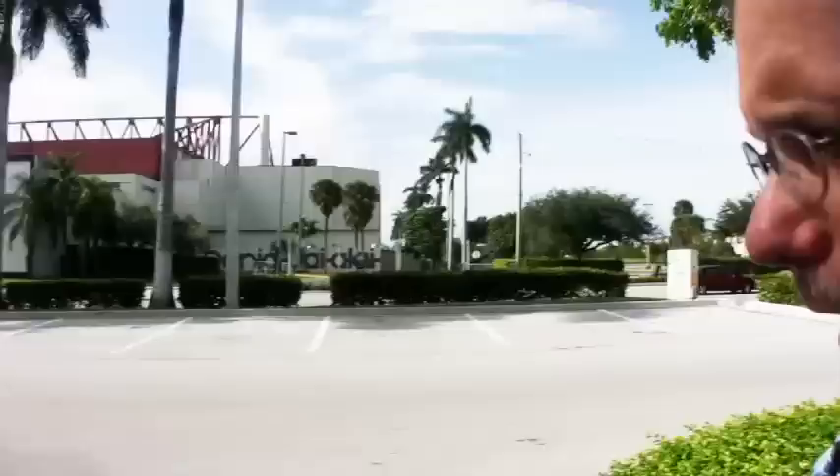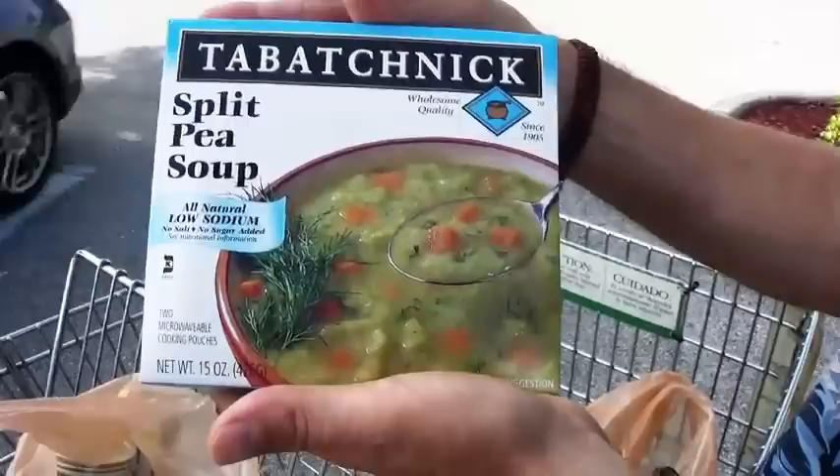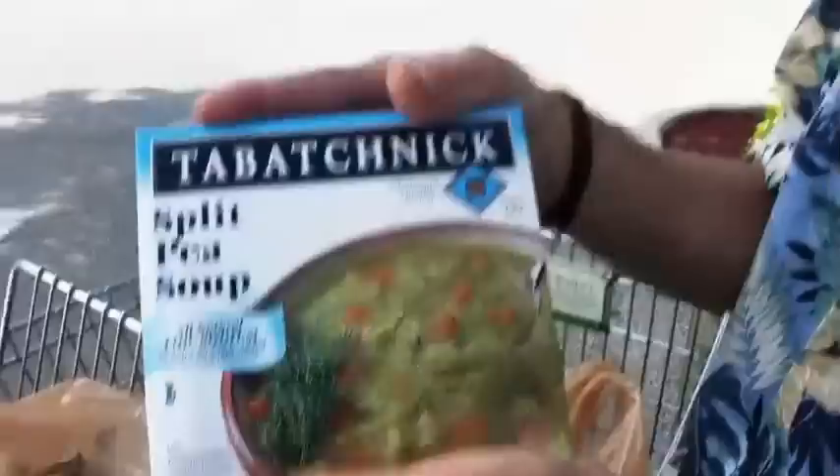This is Tabachnik frozen soup, which kind of falls under frozen vegetables. They make three varieties that are no salt added and no fat added: split pea, vegetable soup, and barley soup. You just open the package, put the bag in a pot of boiling water, and 10 minutes later you have soup. We're not going to use these as soup, but as part of our recipes tomorrow, and they're easy to keep on hand in the freezer so you're always ready to go.